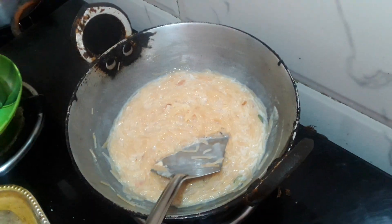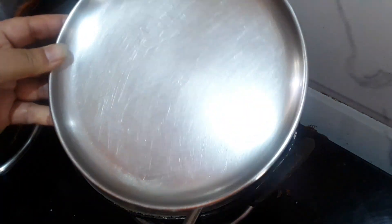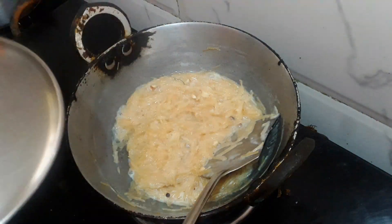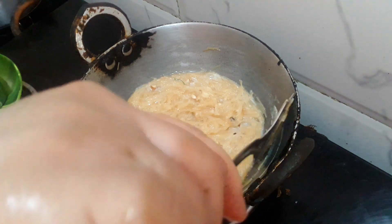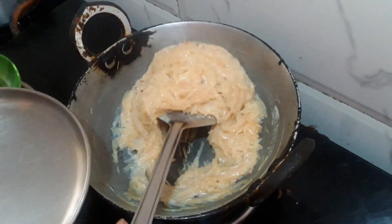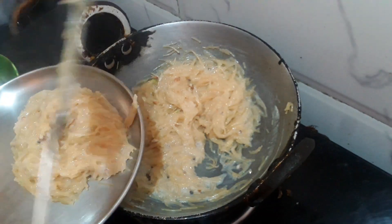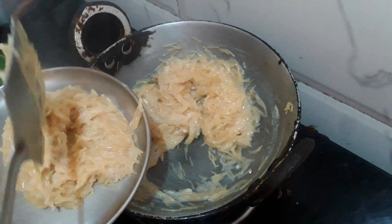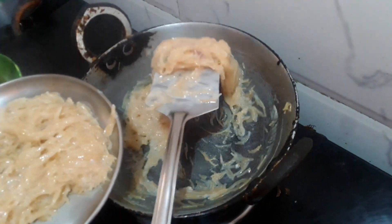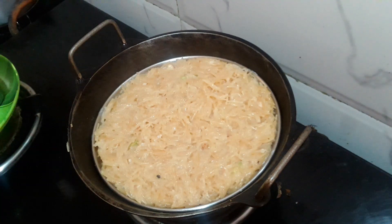Let's go to the plate. I will add a little bit of beef to the plate. If you don't like it, it will stick. I will add the plate to the plate.